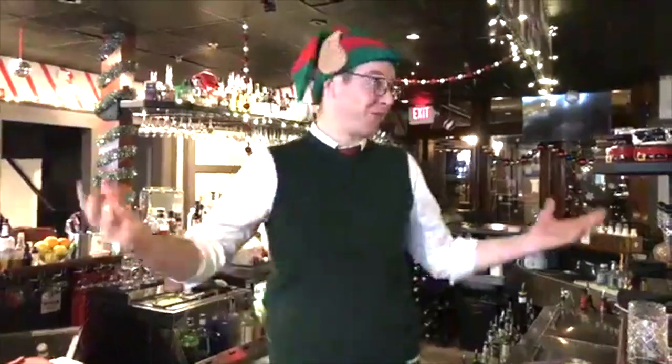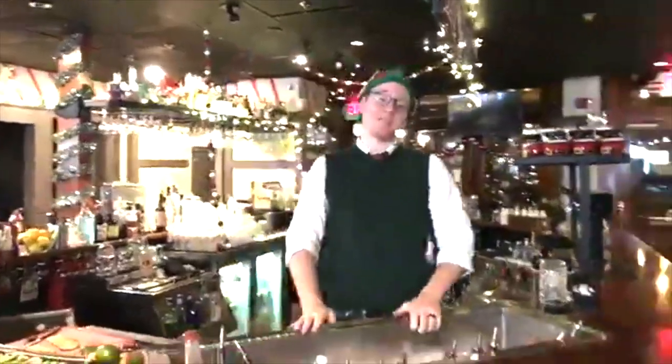Hi there, I'm Silas. You are at the Citizen wine bar and also the Miracle pop-up for the most Christmassy experience in central Massachusetts — possibly all of Massachusetts, possibly the entire world. Who knows.